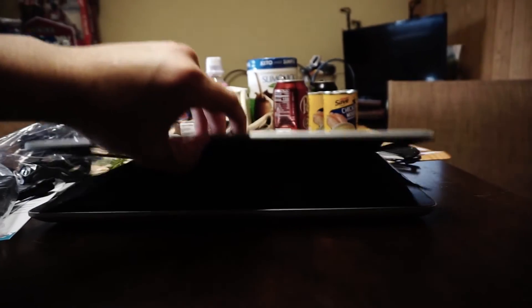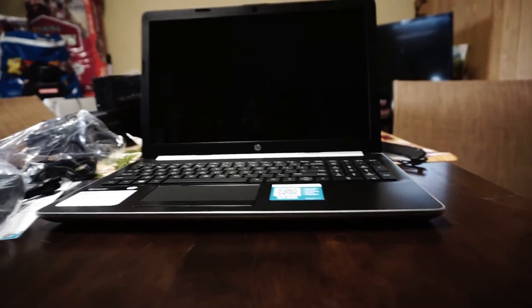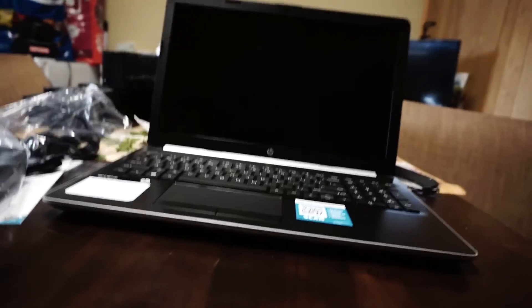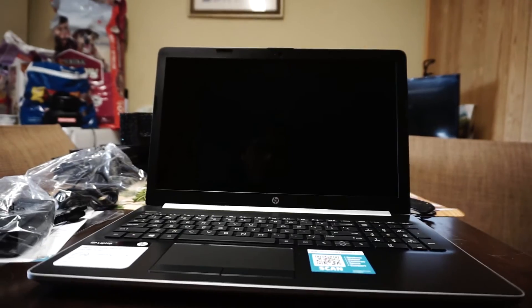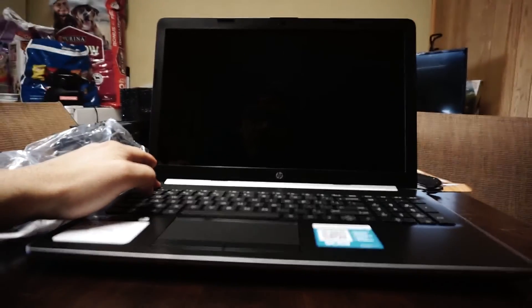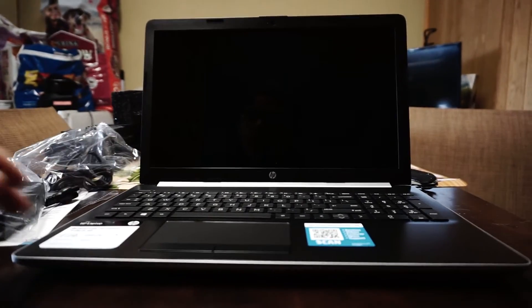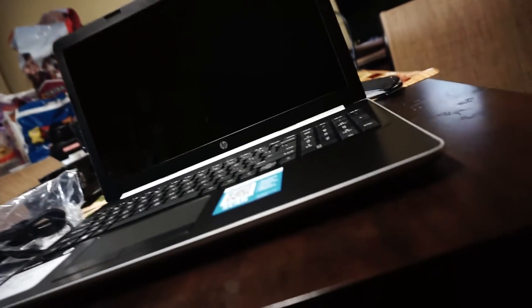All right, so we're back. I just wanted to open it up and show you all the startup screen and see how long it takes to start up. It comes with a little cover for the screen. It looks like there's no charge in it at all right out of the box. Let me make sure I don't have to put the battery in or anything.